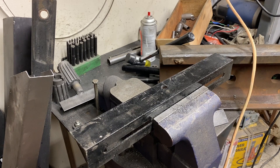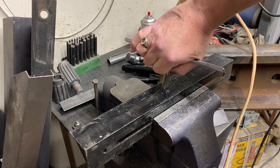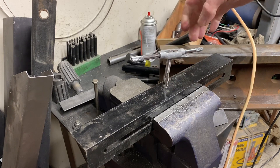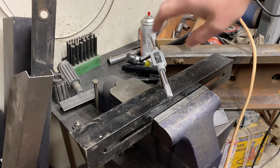I need to tap this hole. I want the hole to be perpendicular to the surface of the work, so the tap needs to go in nice and vertical. Is it straight? How's that look? Is it straight? Oh, it's got to go this way. Is it straight? No, that's not right.